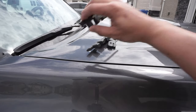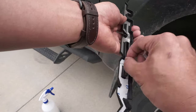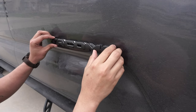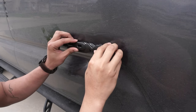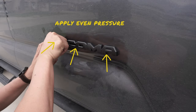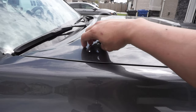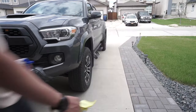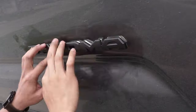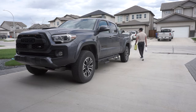Then grab the Tacoma leather overlay, remove the protective film, and stick it to the OEM emblems. Apply even pressure to make sure the overlays are adhered properly. Grab the other Tacoma overlay and repeat these steps on the other side. Then do the same for the V6 overlay in the back of the Tacoma.